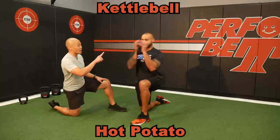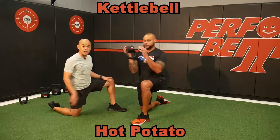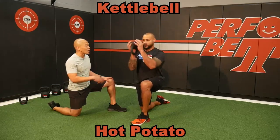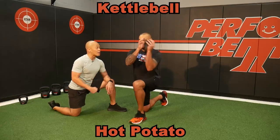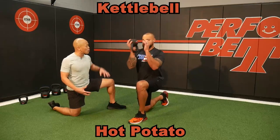The kettlebell hot potato — one of my favorite dynamic warmups using a light kettlebell. We've got only 8K here; you can go 4K or 6K. The handle is upside down and all I'm doing is throwing that weight side to side. The skinnier the stance, the harder this is. I do this for time or reps to get the body temperature up.